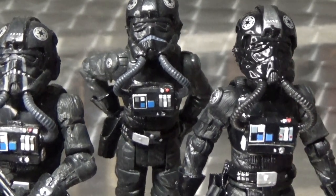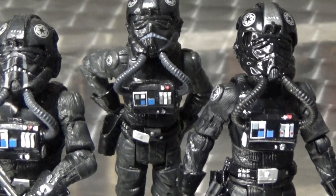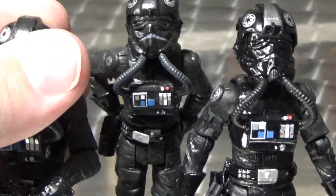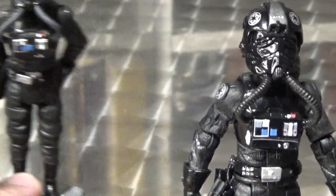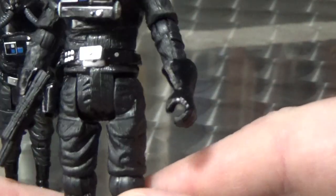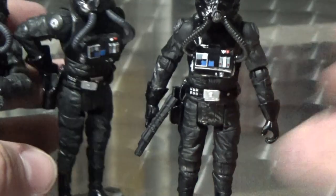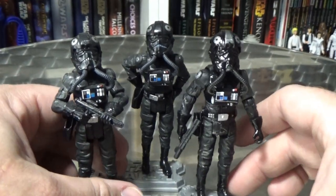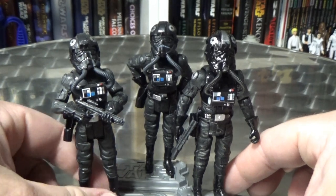Overall, not a bad figure at all, but I think it's probably time for an update. The head sculpt of the helmet they did with the Tie Fighter Pilot that came out with Solo was a beautiful sculpt that would work absolutely perfectly on this body. Some ball-jointed hips would be nice too, because they're a little clunky and dated now. But it's cool to now have three different Tie-looking pilots that can form a bit of a squadron.